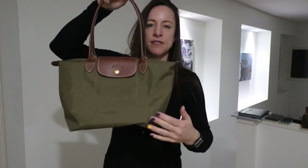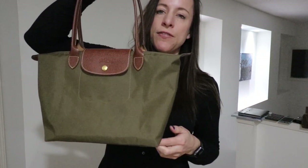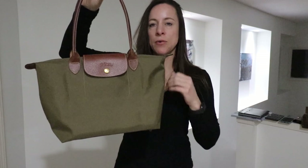Just to go over some of the dimensions of this bag: in inches, the length is 10.4, the height is 11 inches, and the width is 6.1. This is the size small.